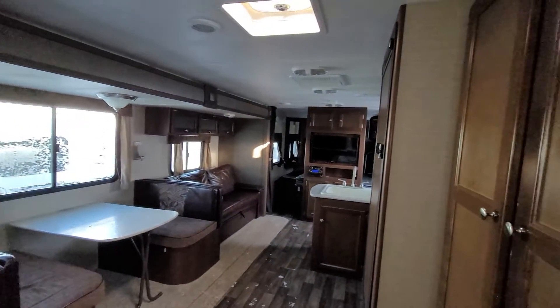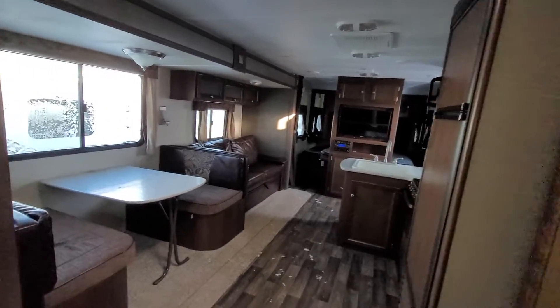Just to give you a quick view of the entire trailer here again.